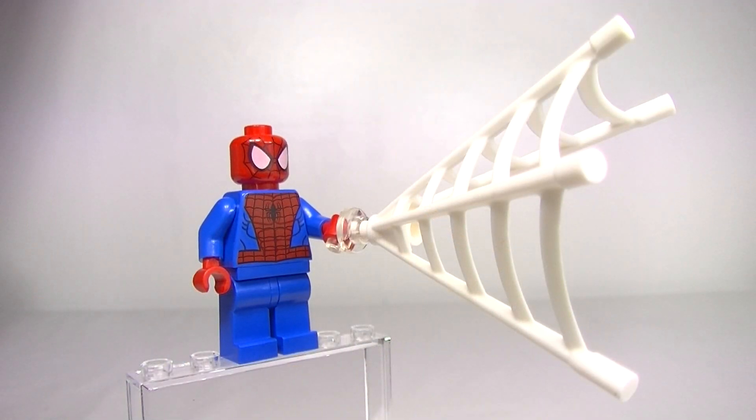No introduction needed here and I actually don't think we even need to have a close look at this minifig because how many times have we seen this Spider-Man before. But the highlight is the new handle piece and the new web mould. I've always liked the white rope piece they used for the web in the past, so we could have Spidey swinging on in. I think this is an awesome addition and a great piece for setting up different scenes with Spider-Man.